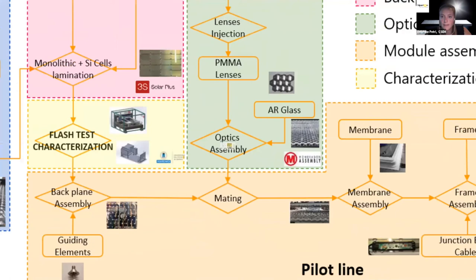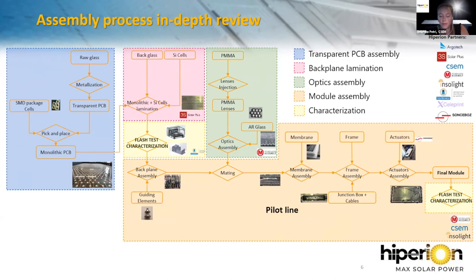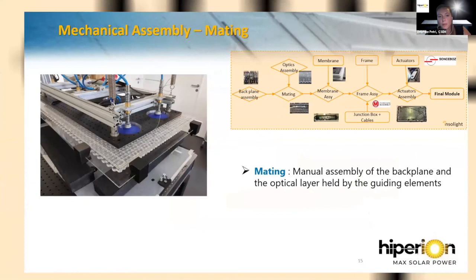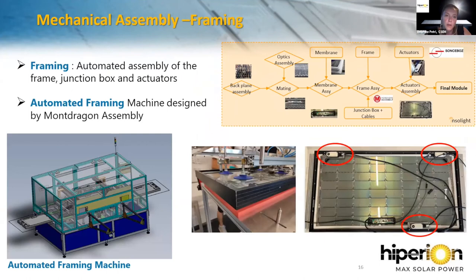At this stage, the different elements of the module are manufactured, so the last step is module assembly: the mating and the framing. The mating is a manual assembly of the backplane with the optical layer by screwing the guiding elements. After that comes framing — the automated assembly of the frame, the junction box, and the actuators. Three actuators, designed by Sonsbo (a Swiss partner), control the movement between both layers. Mondragon Assembly has also designed an automatic framing machine where the module is placed at the entrance and framed automatically.